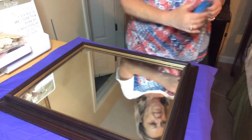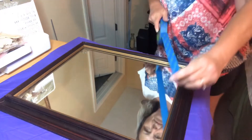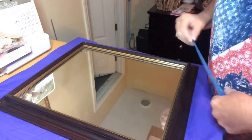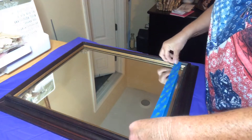Here's the mirror I picked up at the thrift store for $3.99. It's just a typical brown frame mirror. I'm going to chalk paint it and antique it. First I'll tape it off so I don't get any paint on the mirror, and then we'll start chalk painting.